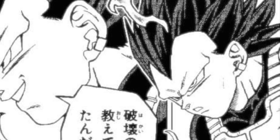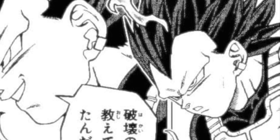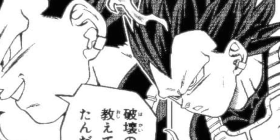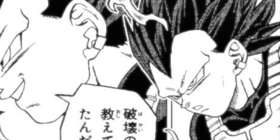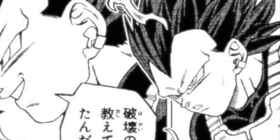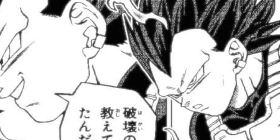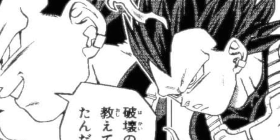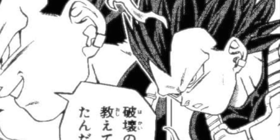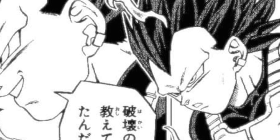Probably the most standout feature of the transformation is the eyebrow bones that poke out — it looks exactly like the eyebrows from Super Saiyan 3. Why does god of destruction energy give you Super Saiyan 3 eyebrows? I don't know. This is actually the one part of the transformation that makes me raise an eyebrow and wonder — is this legit or not?